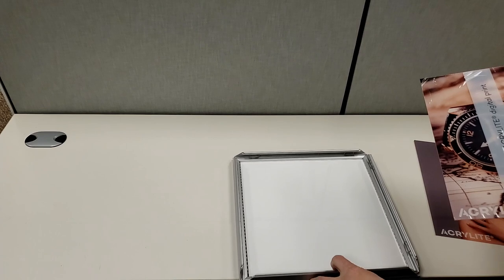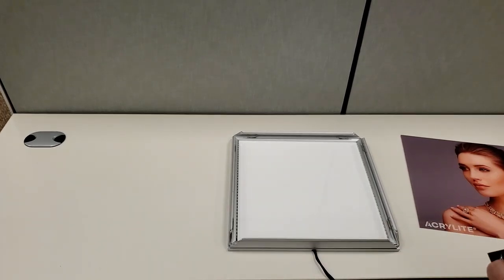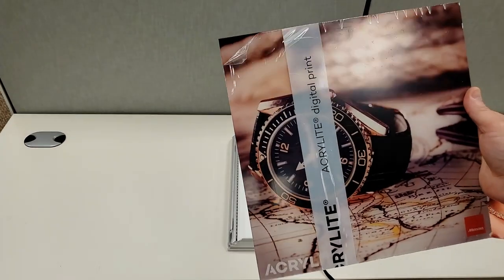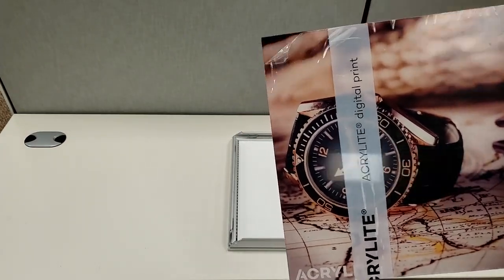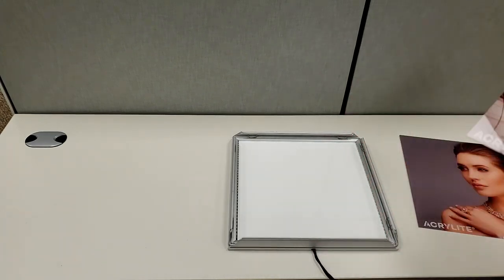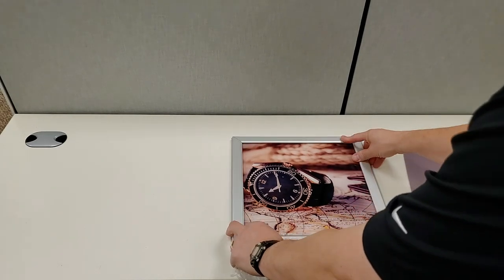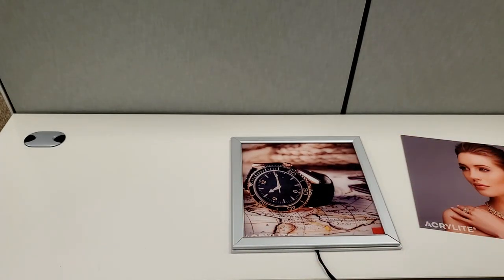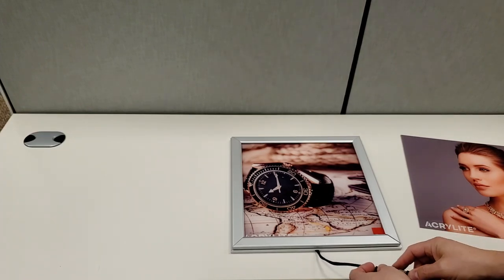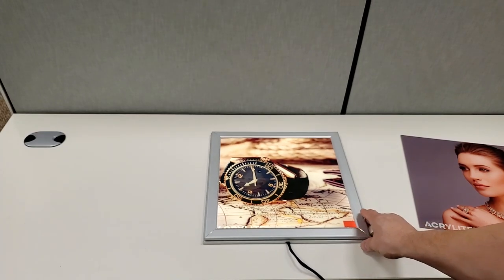Here's another example of illuminated signage. These were printed on the Mimaki JFX 200-2513 as well. We showed the jewelry display; this one is a watch. I'm going to peel that off and place it on our Ecolite digital print sheet — unilluminated and then you can turn it on and see that illuminated sales display.